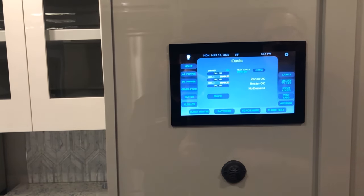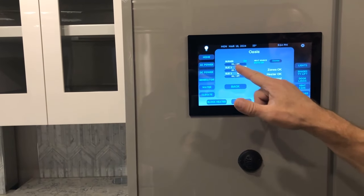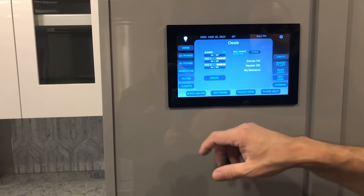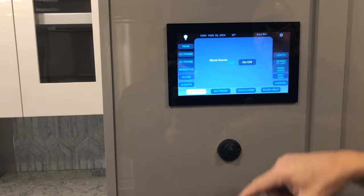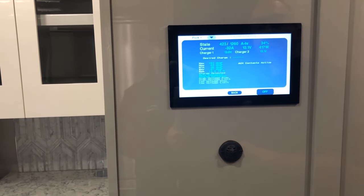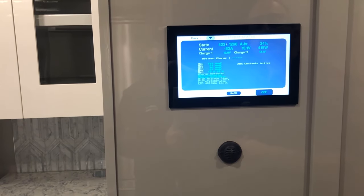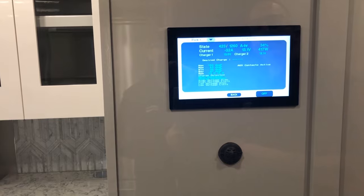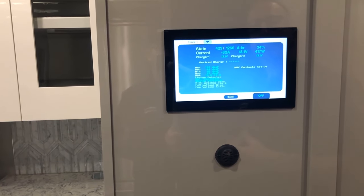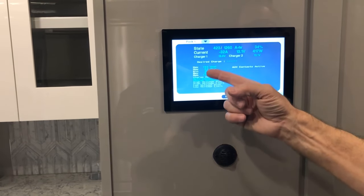If you take short showers or just need hot water for dishes, the elements will likely keep up. The block heater preheats your engine. Your lithium batteries in this coach — two of them at 1,260 amp hours each, one on the left side and one on the right — each have a BMS that controls that battery's operation. Additional information is available on this screen.